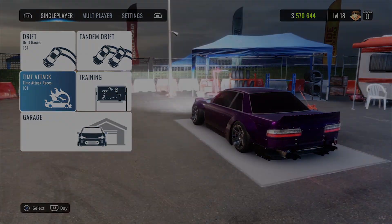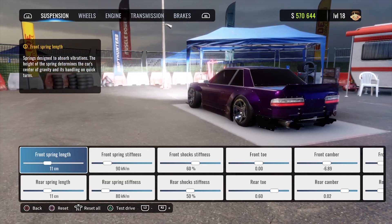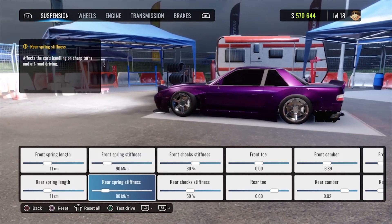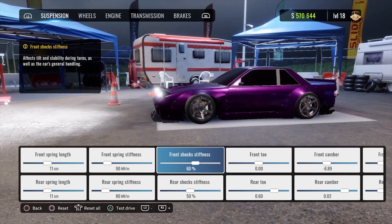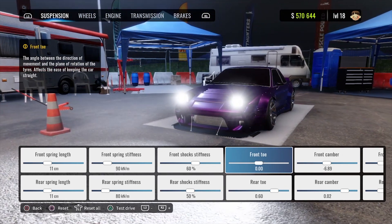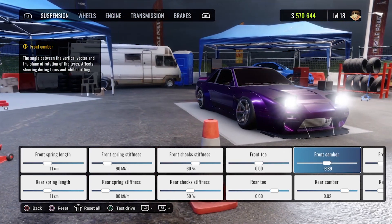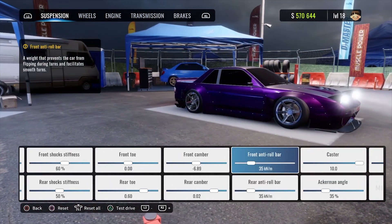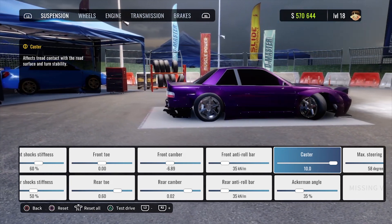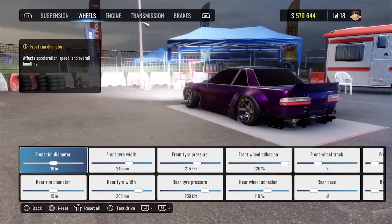With that said, let's hop into the build. Just like always, we are running the ultimate mod. Heading into our dino stand suspension settings: front spring length is 11, rear spring length is 11, front spring stiffness is 90, rear spring stiffness is 80, front shocks stiffness is 60, rear shocks stiffness is 50, front toe is 0, rear toe is 0.60, front camber is around negative 7, rear camber is around 0, front anti-roll bar is 35, rear anti-roll bar is 35, caster is maxed out at 10, Ackermann angle is 35, and max steering angle is 58 degrees.